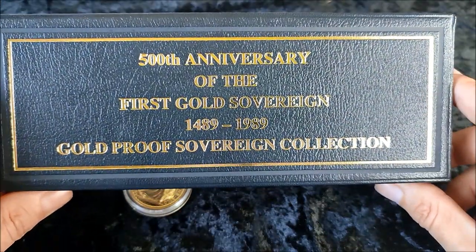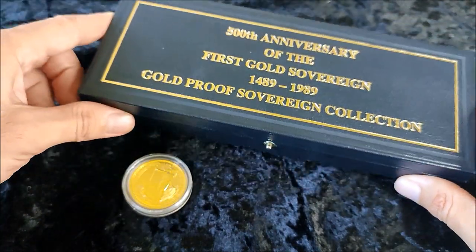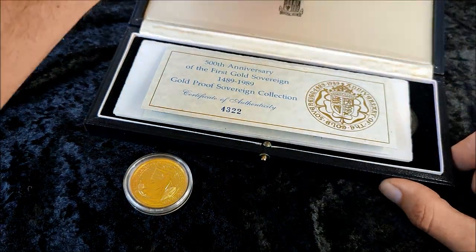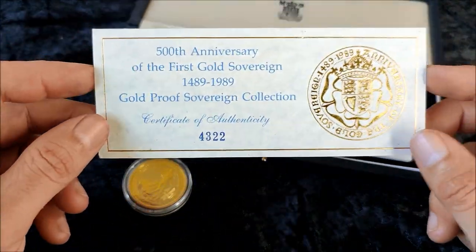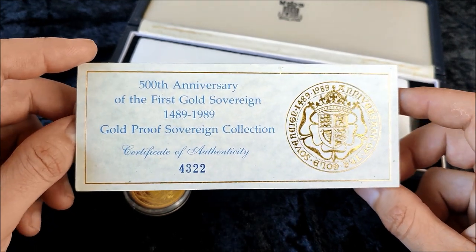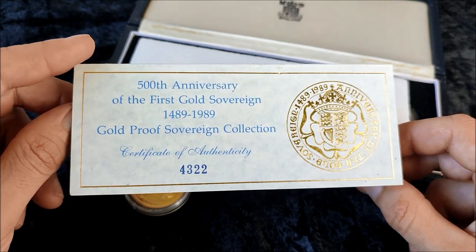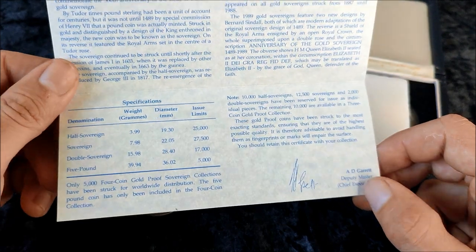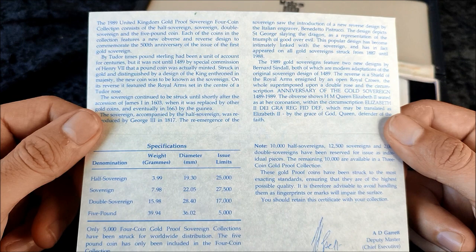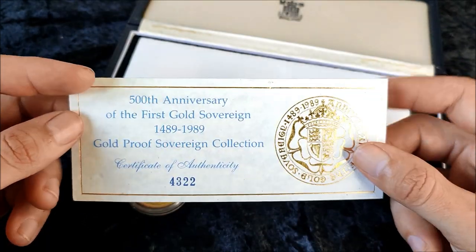Welcome to a new video — this is a special one. This is the 500th anniversary of the first gold sovereign: the four coin proof set from 1989. We have a total mintage of 5,000 coins and the release price was £1,150. Now, 34 years later, that's around about £3,300 today on an inflation calculator — roughly an average monthly salary for a typical person.